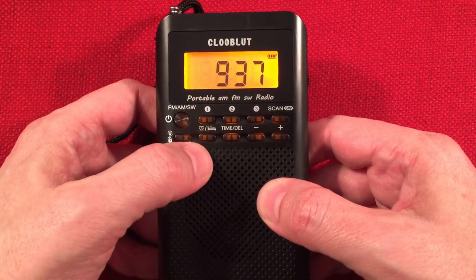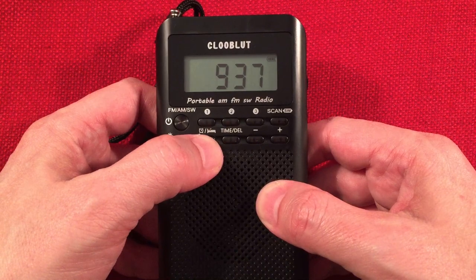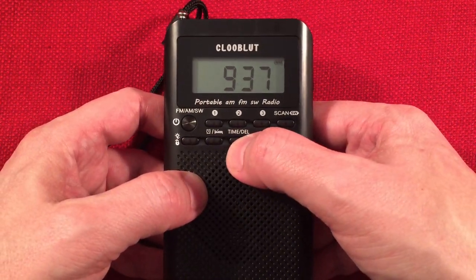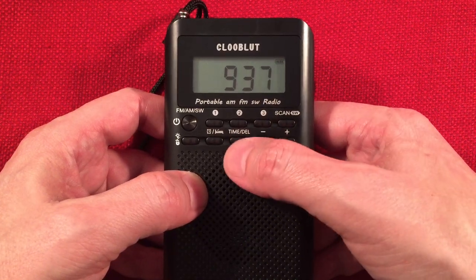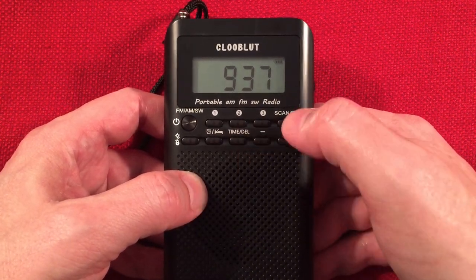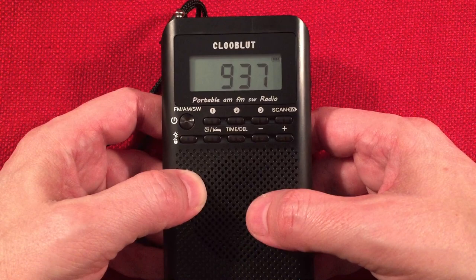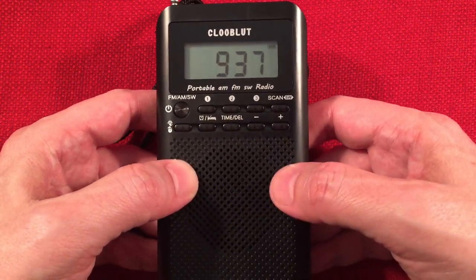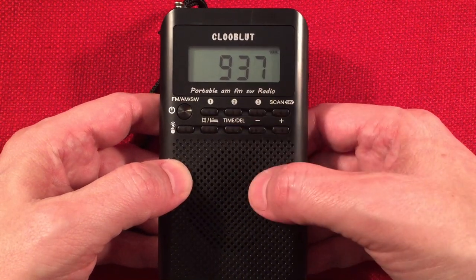Alarm set, sleep function set — so you can set the sleep timer from 100 minutes down to 10 minutes, that's nice. Here you can set the time. You've got the delete function, so if you have presets that the auto scan found, you can delete them. Even though you can't add them manually, at least you can delete the ones that sound like static.